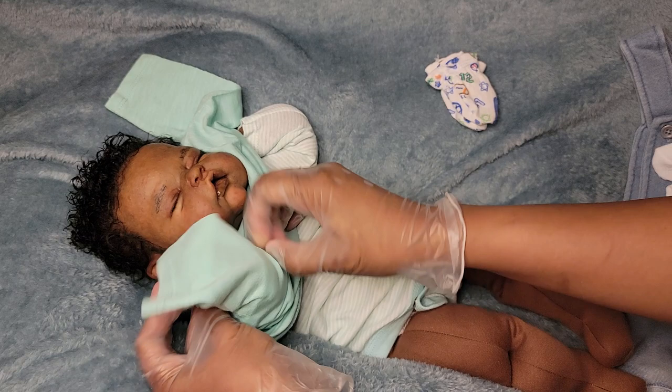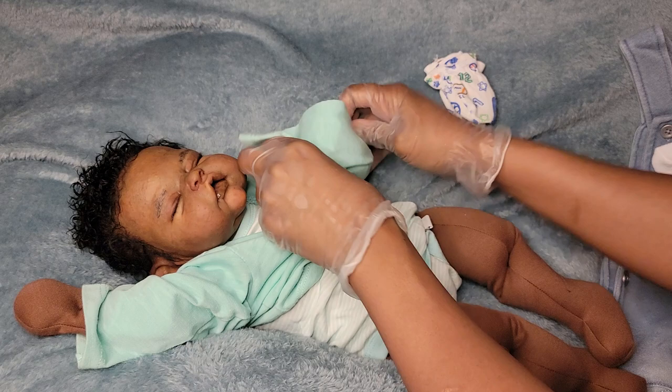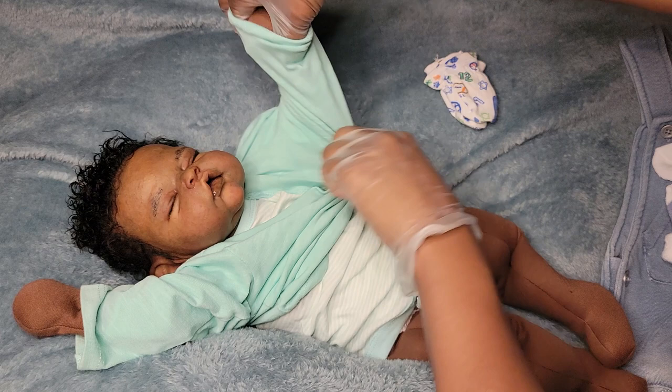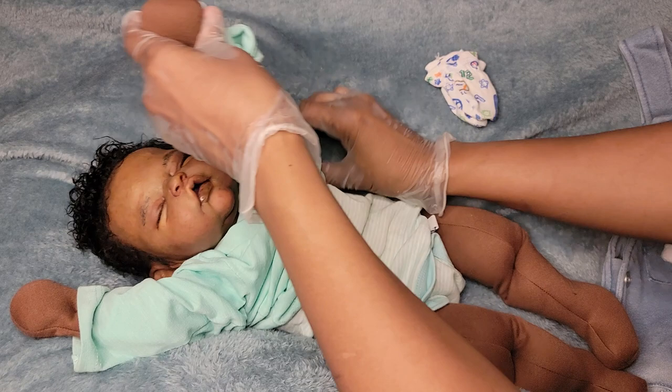I'm gonna try to really make this work. You know, once you put them together and kind of pose them, they can get away with bigger clothes if you set it up right. So that's what I'm gonna try to do. I'm pulling the onesie down a little more — there we go, there's his shirt.